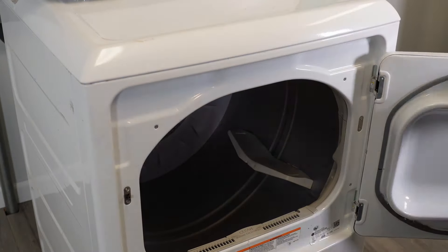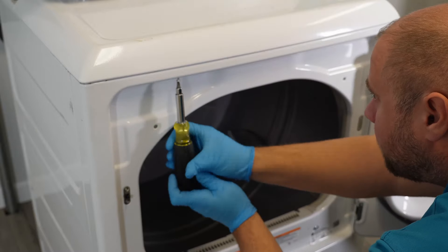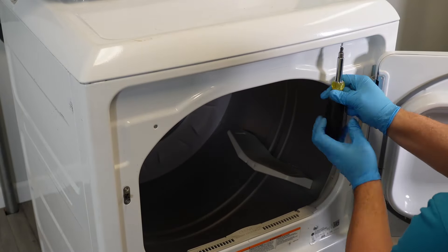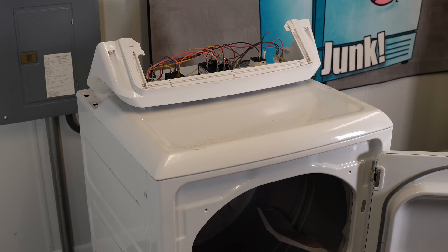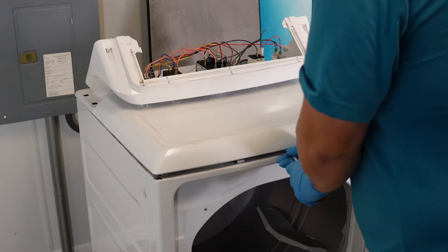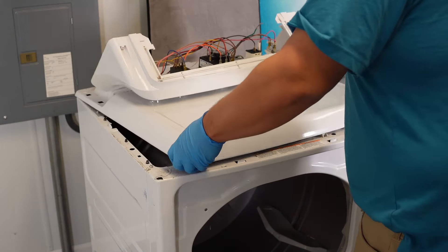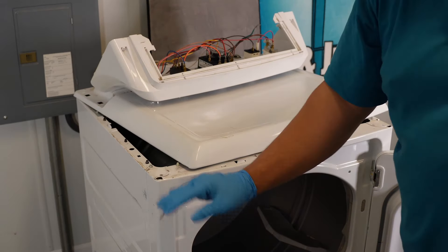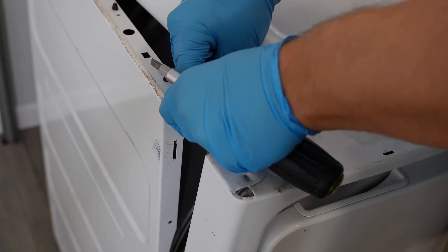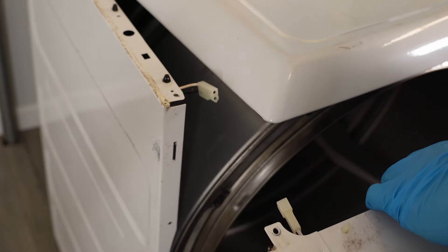Take the two screws out of the front of the dryer using a Phillips head screwdriver — one on the left, one on the right inside the door. You can then take a screwdriver to pop the top of the dryer and angle it ajar slightly to either side. This will let you look in and see if the belt on the drum is damaged or shaved in any way. On some models of GE dryers, there's going to be a light switch harness on the left side at the top, but not all do.